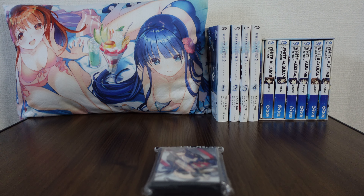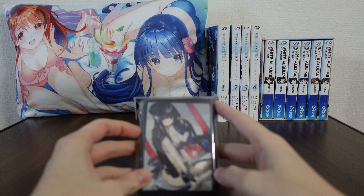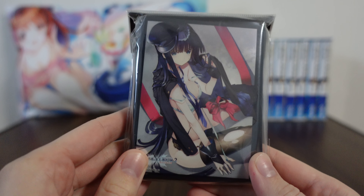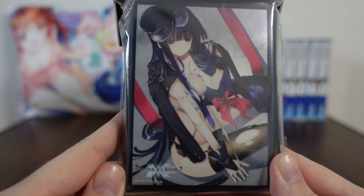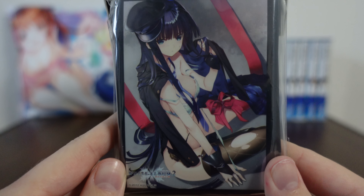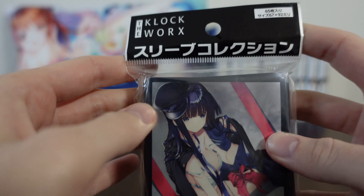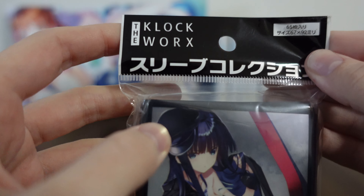Hello and welcome back to another merchandise review from White Album 2. Today we are checking out one of the card sleeve series. This is part of the Christmas set as it's usually referred to. So this is Kazusa Touma. The art is absolutely beautiful and we're going to look at it in a little more detail in a moment. First I do want to show you the packaging and then we'll open her up.